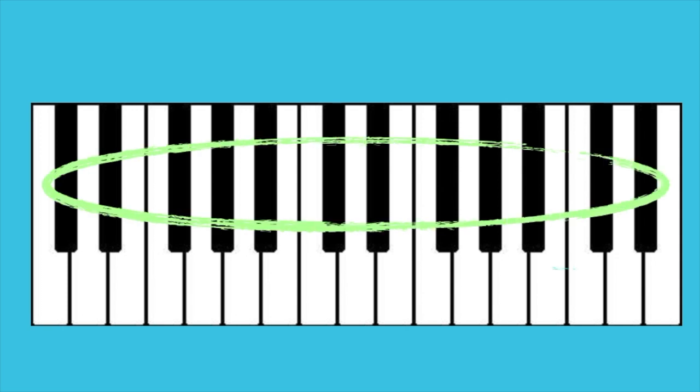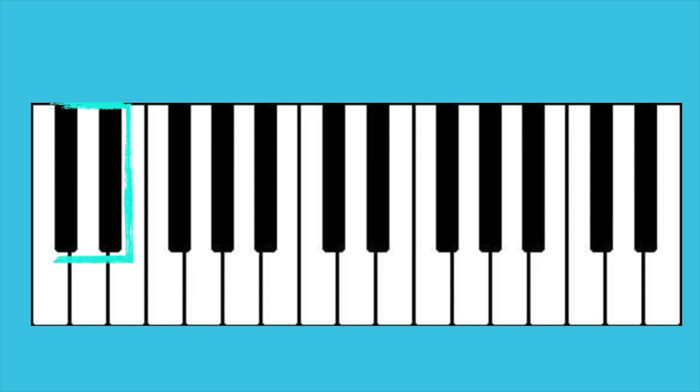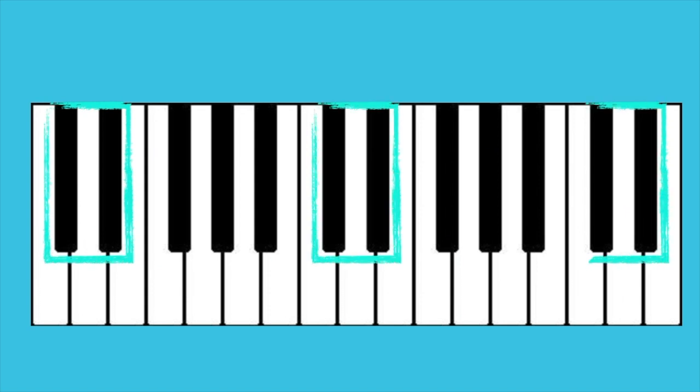The piano keyboard is divided into black and white keys. The black keys are divided into a pattern of alternating groups of 2 and 3 keys in a row.